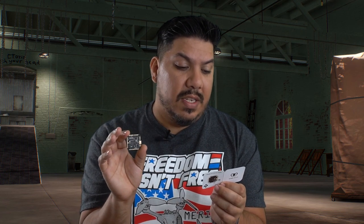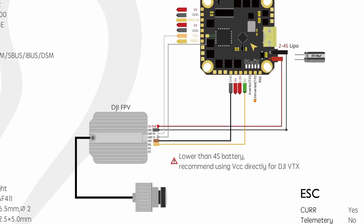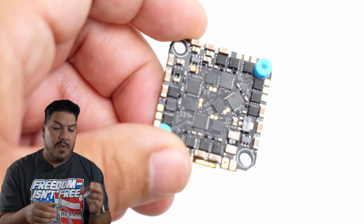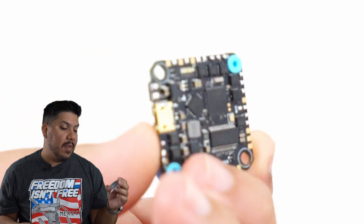Let's go through the specs. This has the MPU 6000 gyro — the preferred gyro of FPV pilots everywhere — and it has two UARTs, meaning you're perfectly fine to run Crossfire, SBUS, or any of those protocols. The other UART could potentially be used for the DJI system if you so choose. Of course it has its own target, which is the Mamba F4 11 target in Betaflight.